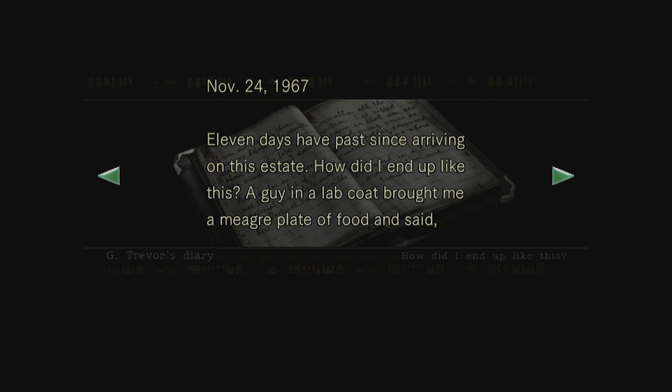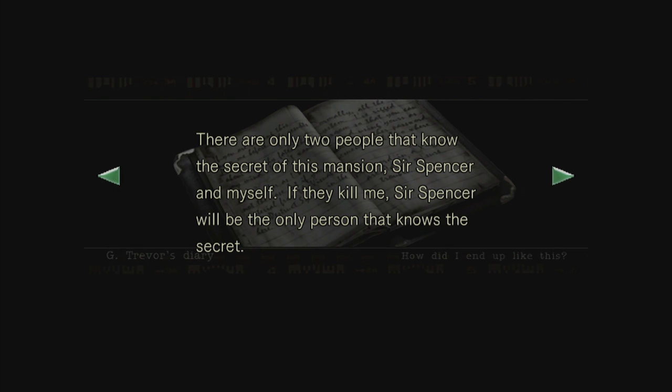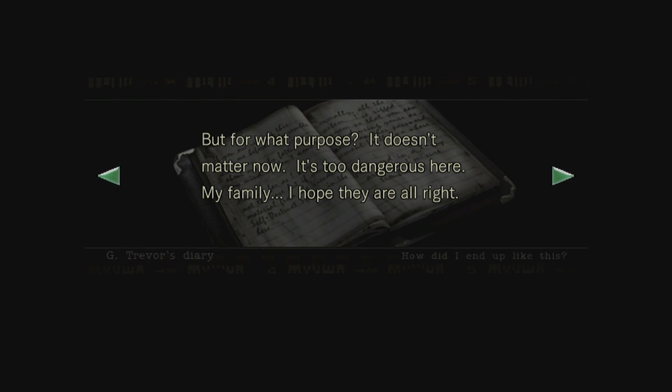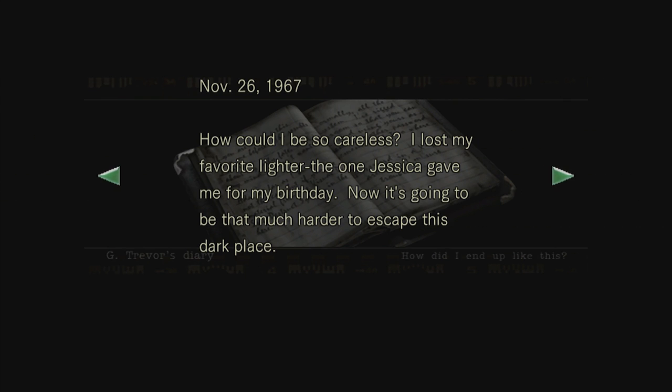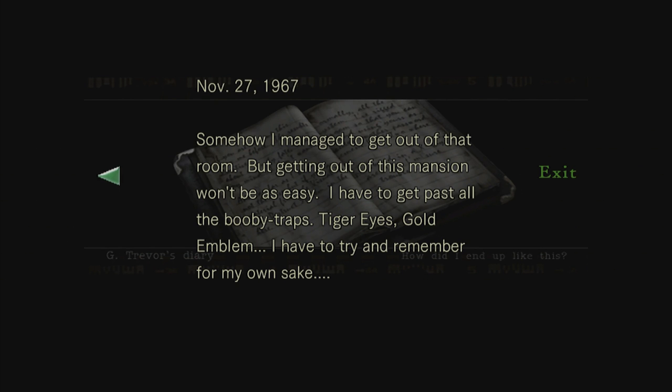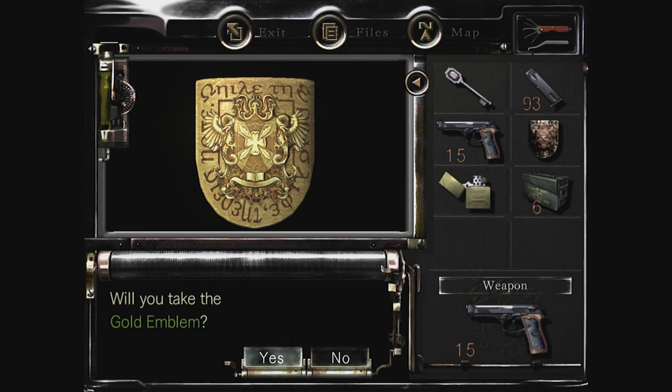So we just found Trevor's diary in here. '11 days have passed since arriving on this estate. How did I end up like this? A guy in the lab coat brought me a plate of food and said, sorry to put you through this, but it's for security reasons. That's when it hit me - it all makes sense now. There are only two people that know the secret of this mansion, Sir Spencer and myself. If they kill me, Sir Spencer will be the only person that knows the secret.' So there is something going on in the mansion - it's kind of like it originated from the mansion.